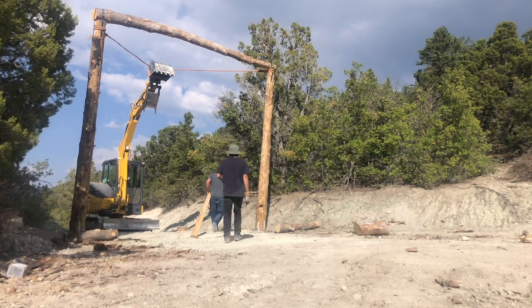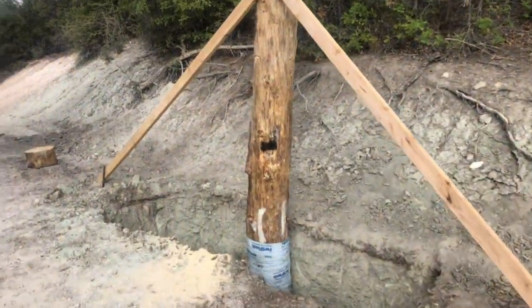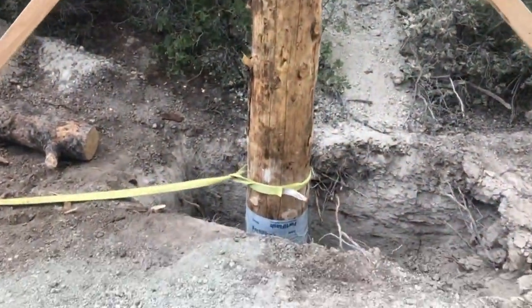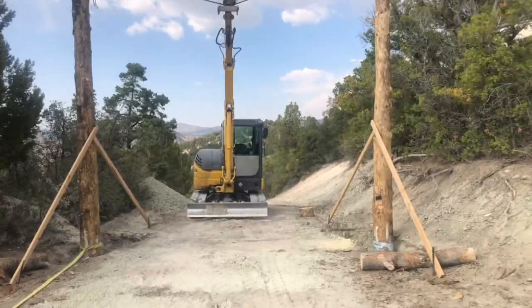Now that the logs are vertical and we've got it standing up, the excavator is holding it in place while we brace it with some 2x4s. Here's the footings — we're going to fill those holes with concrete and just make sure we get it as level as we can.